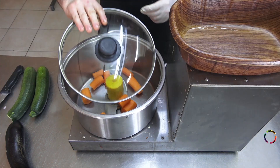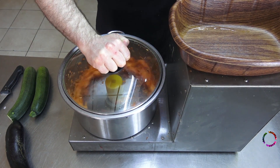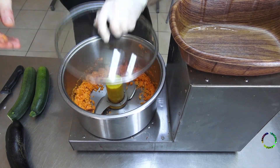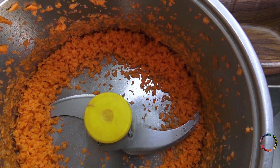If you want to make a delicious vegetable soup with white sauce, first peel the carrots and add them to the mixer. Prepare the carrots in the mixer like this.